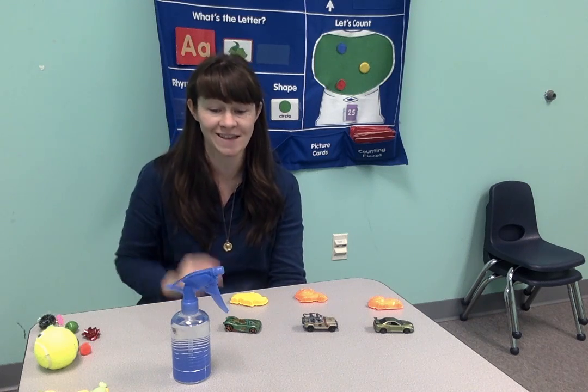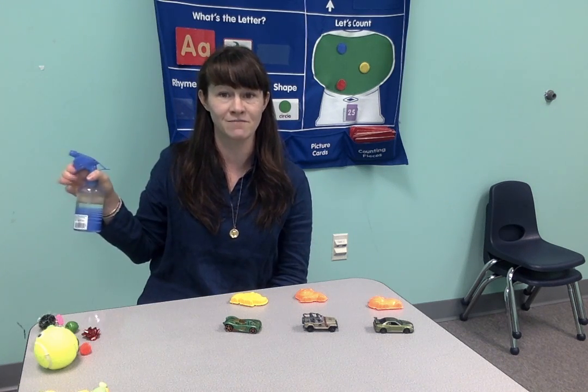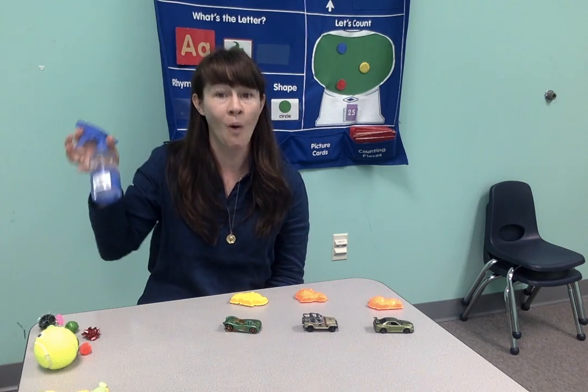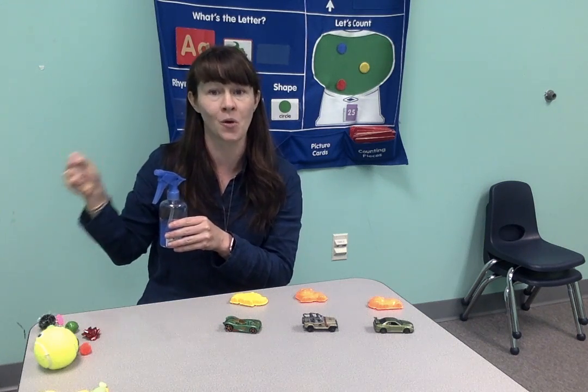Another thing I've touched on in the past are spray bottles, because I love them. Spray bottles are really great for hand strengthening because they provide that repetitive motion. Kids will typically, if they get their hands on one of these, want to keep playing with it until the water is gone. So you're getting that mass practice squeezing motion, which is wonderful.